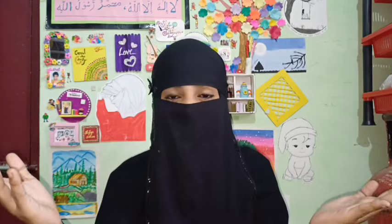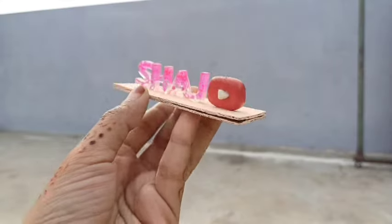Hey guys, welcome back to my channel. This is Shazia Sultana. I am using resin. This is very special because this is my personal nameplate.